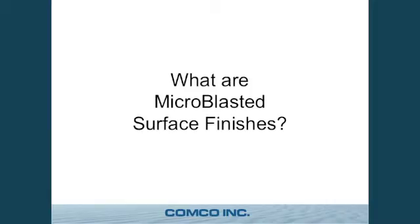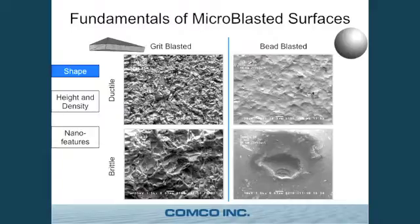So what are these microblasted surface finishes? They typically fall into two categories. Grit blasted — on a macro scale, imagine you took a bunch of axe heads and threw them at a big metal plate; it's going to leave a lot of gashes and wounds in that surface. That's a grit blasted surface. The other main type is bead blasted — imagine you took that same metal plate and hit it with a ball peen hammer many times; it's going to leave an orange peel type of texture.